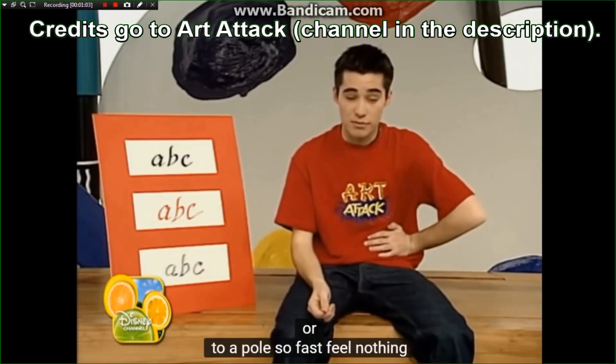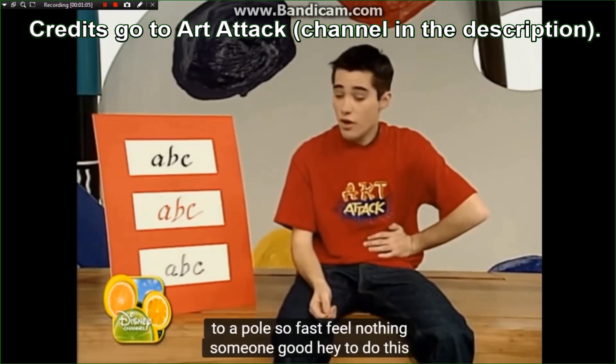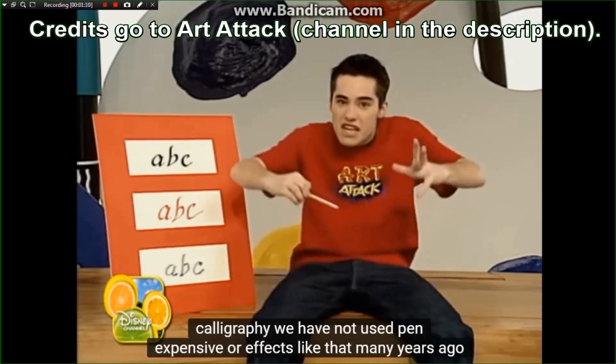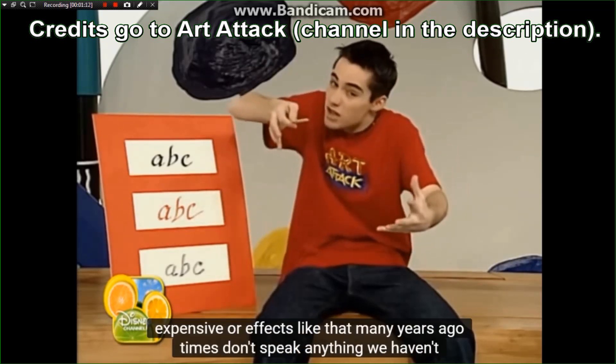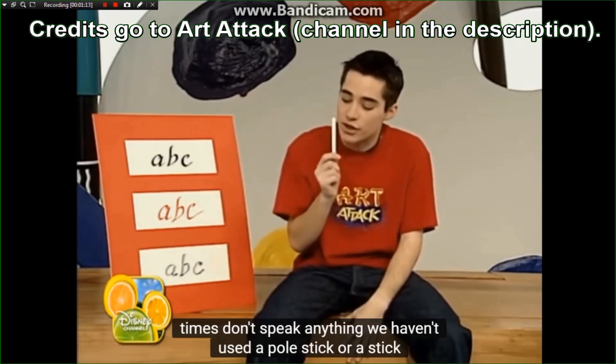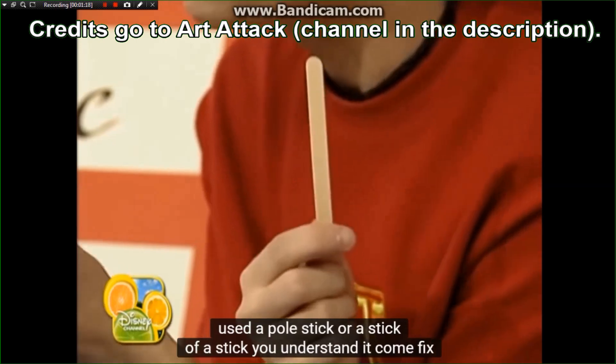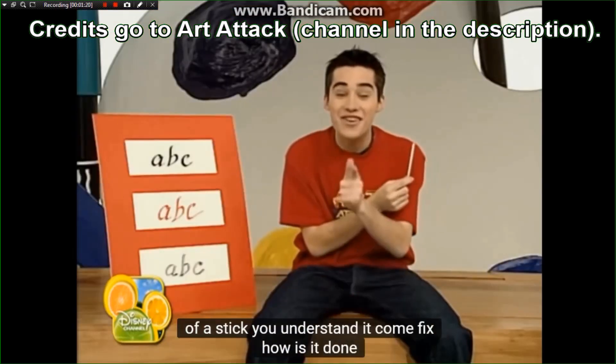¡Oh! A un polo tan rápido no se siente nada bien, ¿eh? Bueno, oye, para hacer esta caligrafía no hemos utilizado bolis caros ni efectos así de hace muchos tiempos. No. Hemos utilizado un palo de un polo. ¿Lo entiendes? Venga, fijaros cómo se hace.